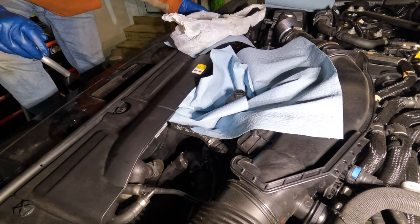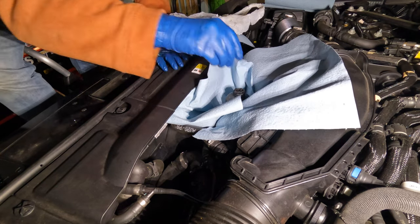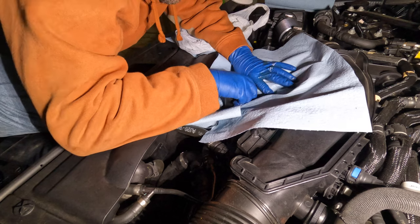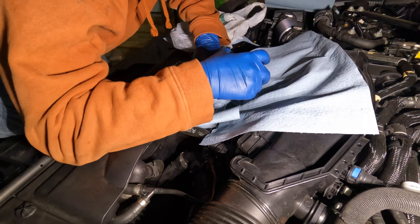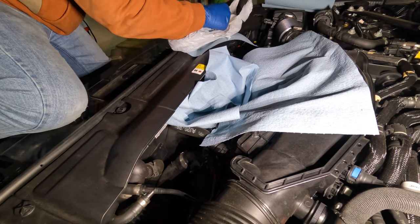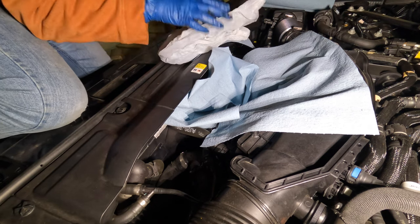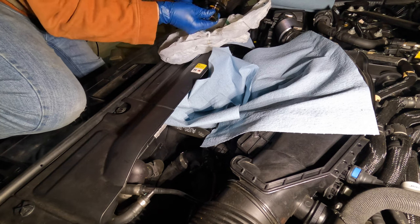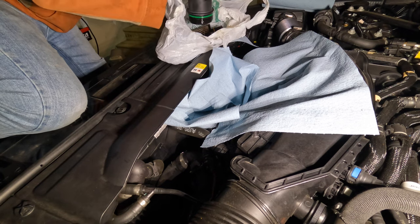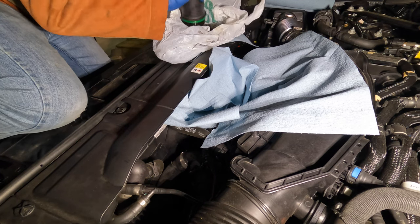I think we can probably get this by hand at this point. It's in there pretty tight — just got to pull it out, put some force on it. We'll set that aside and go grab our new filter and put that in.